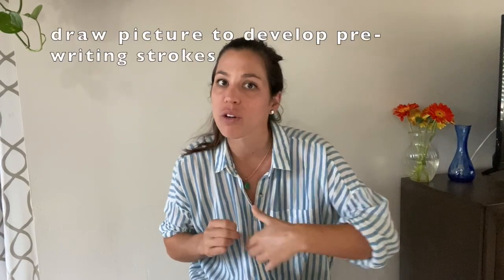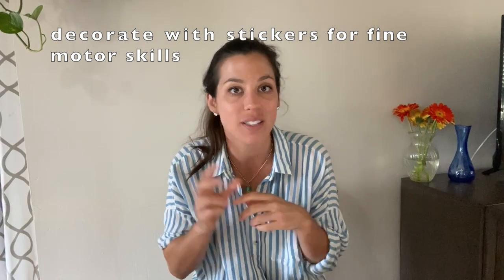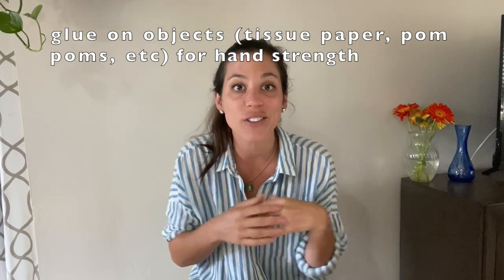The first way I'm going to show you is with paper plates. If you don't have paper plates, feel free to skip ahead to the toilet paper roll method. Step one: have your little one — your preschooler or toddler — decorate these paper plates. Have them scribble or draw pictures to practice pre-writing strokes, peel and place stickers to practice fine motor skills, or squeeze glue and add tissue paper to challenge hand strength. Get creative — the possibilities are endless. Have them decorate both plates.